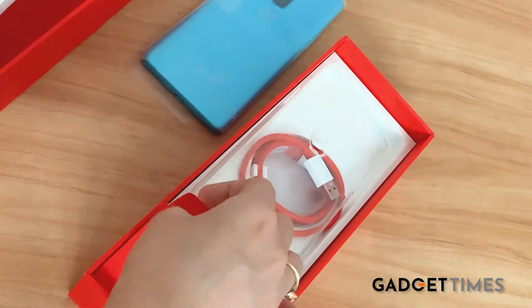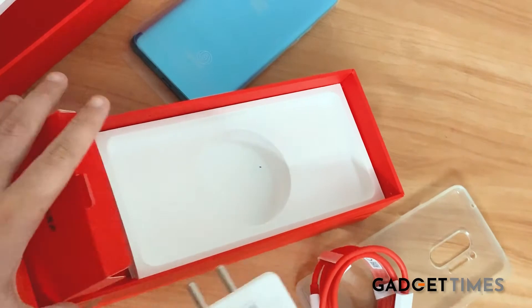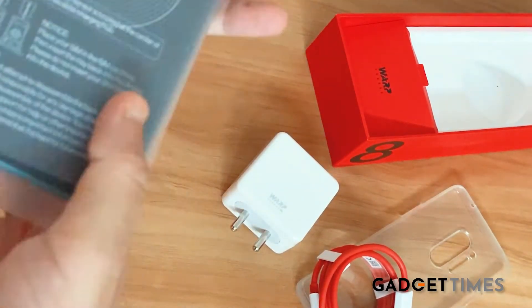In the box you get a phone case, a charging cable, and of course a Warp Charger. And now let's see the phone you've waited enough for.